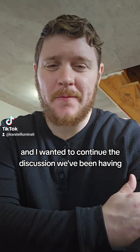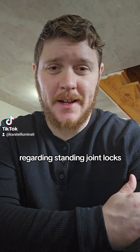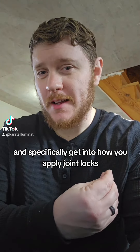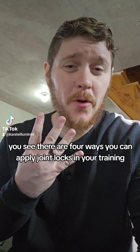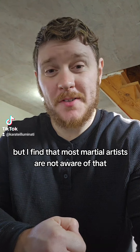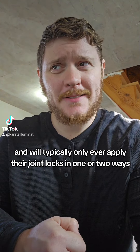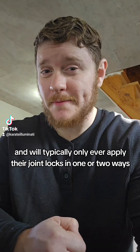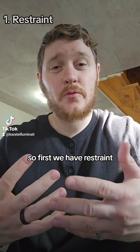Hi, Sai Karate Illuminati, this is Noah, and I wanted to continue the discussion we've been having regarding standing joint locks, and specifically get into how you apply joint locks. There are four ways you can apply joint locks in your training, but most martial artists are not aware of that and will typically only ever apply their joint locks in one or two ways.